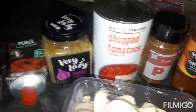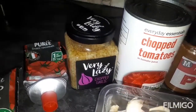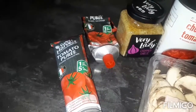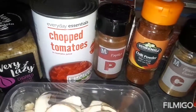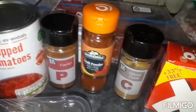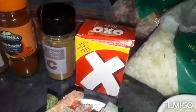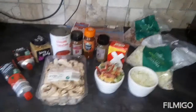You'll need a tin of chopped tomatoes, two teaspoons of chopped garlic or two garlic cloves, two tablespoons of tomato puree, a teaspoon of paprika, a teaspoon of chilli — or more if you like it spicy, I only like it mild — a teaspoon of cumin, and one oxo cube.